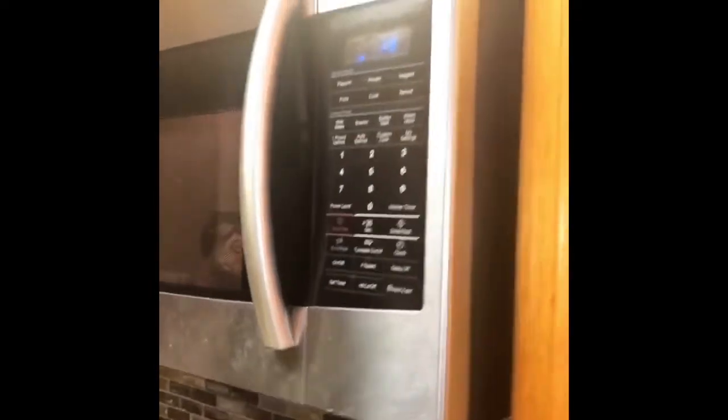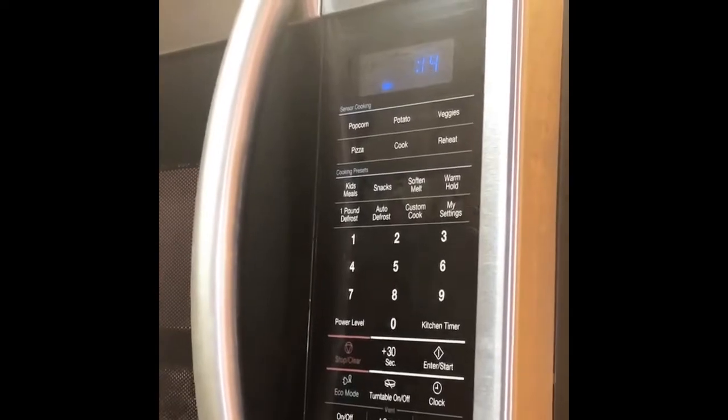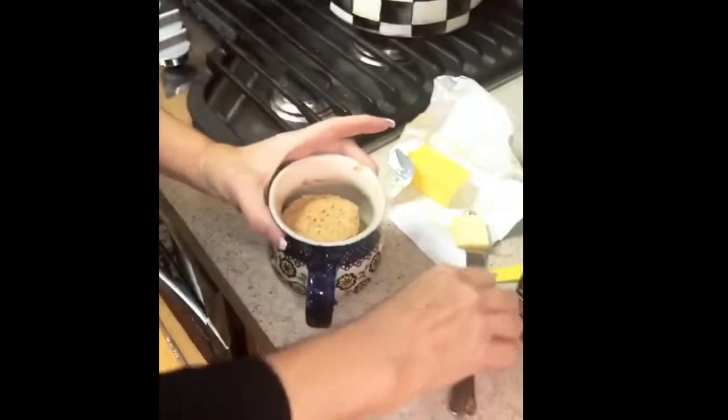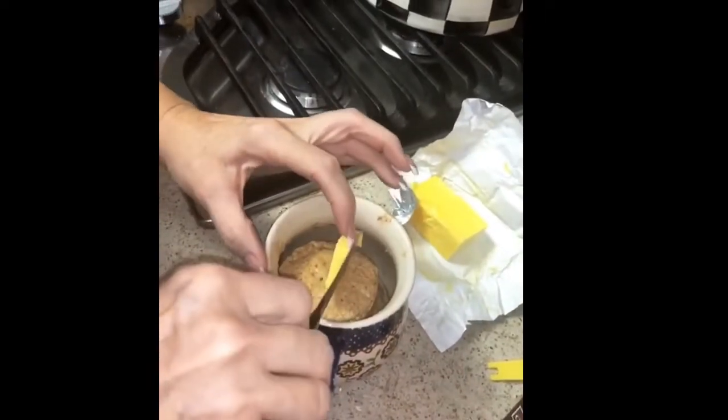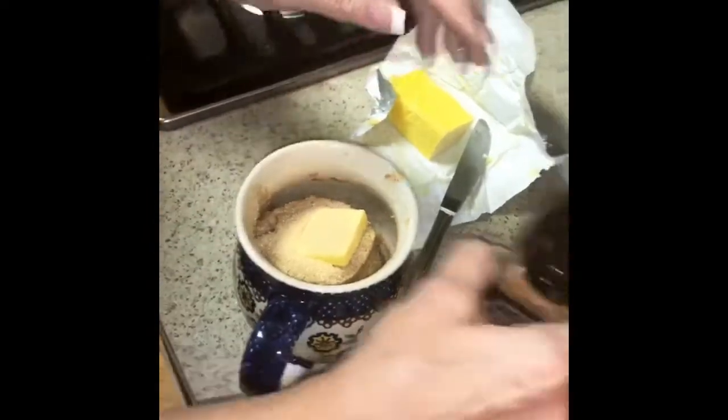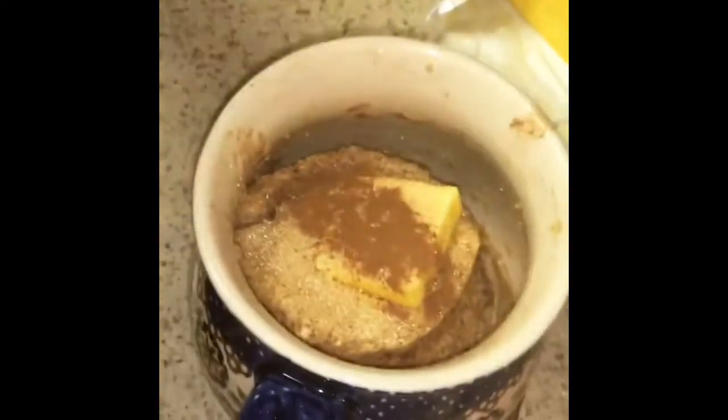Cook it for a minute and 20 seconds. When it's done, come out and add a little bit of butter and a little bit of powdered sweetener on top. After a minute and 20 seconds, put a little pat of butter on top and let it melt in. It smells good! Sprinkle a little bit of Lakanto monk fruit sweetener and a little cinnamon on top. Then put it back in the microwave for about five seconds to melt the butter, take it out, and it's done.